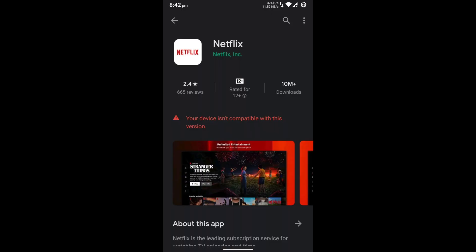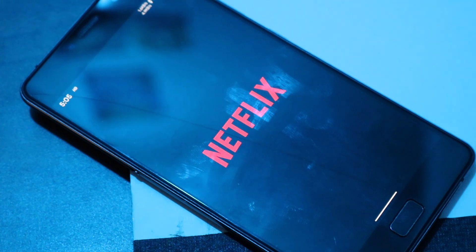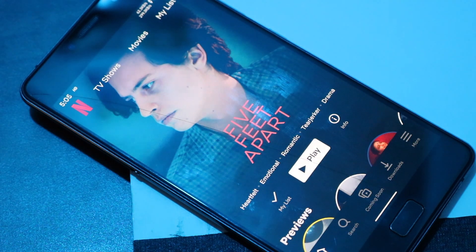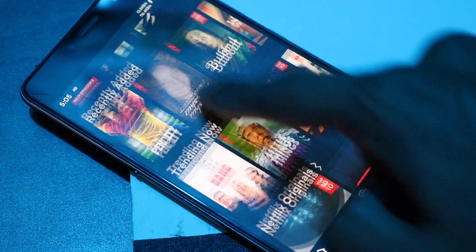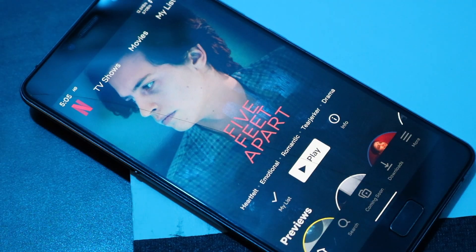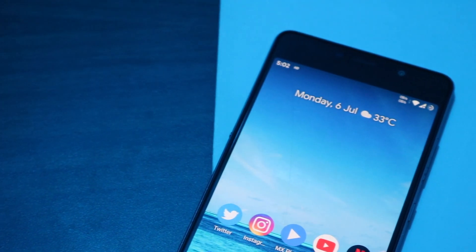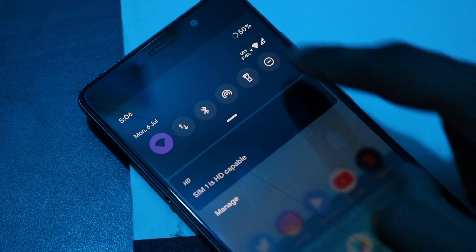Another slight inconvenience is that you cannot download and install the Netflix app directly from the Google Play Store due to its restrictions on unlocked devices. However, you can still sideload the app with an APK file — that's exactly what I did — and it still works fine, so I don't see any big issue there. Those were pretty much all the issues I had with this custom ROM.